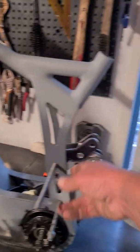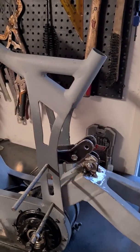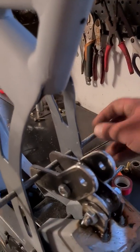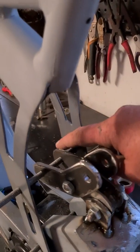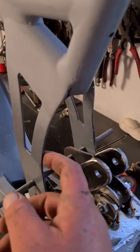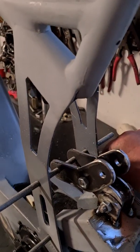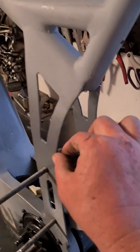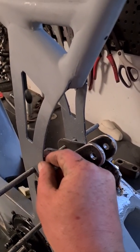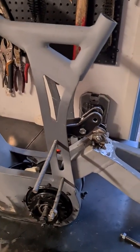I'm going to strengthen up this section here. What's currently just a bit of all-thread is actually going to become a solid piece of pipe welded to these two points. These sections here are going to be thickened up, probably with another piece of 3mm plate, so they'll be 6mm thick — which is probably overkill, but it is what it is.